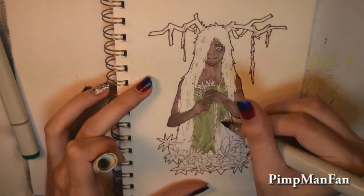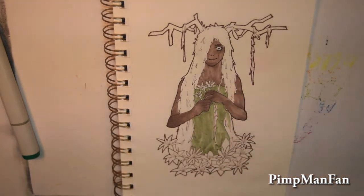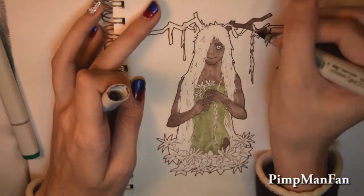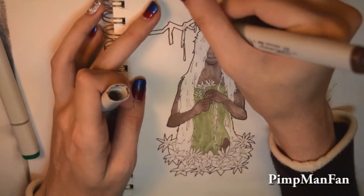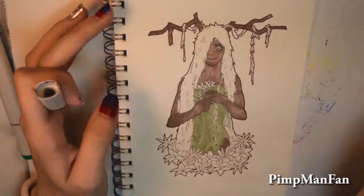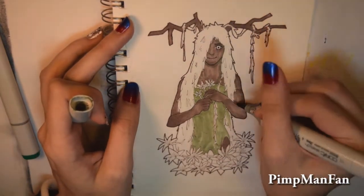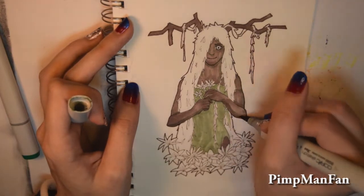I ended up picking some foresty colors, which actually worked out and unintentionally made this a fan art picture. It wasn't my fault — that's just how the universe wanted it to happen. Blame the universe, not me.